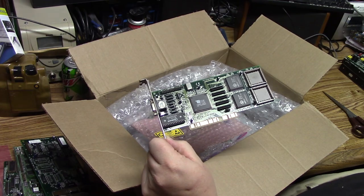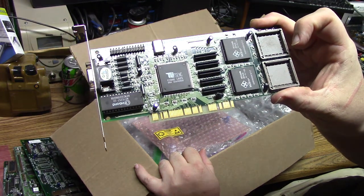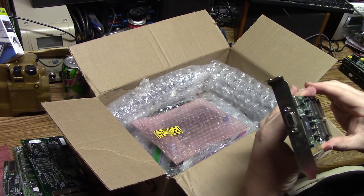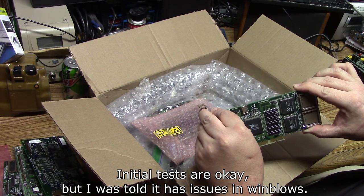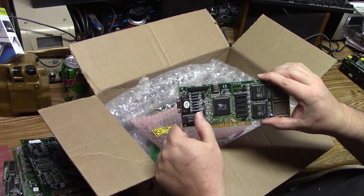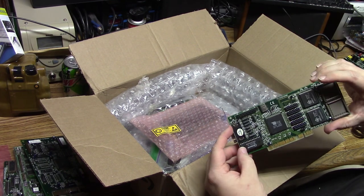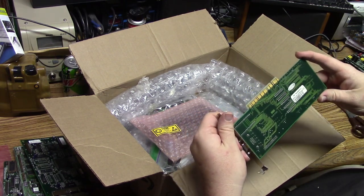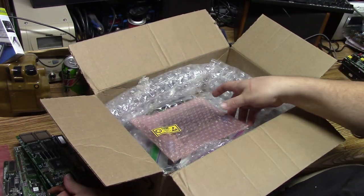Also from Tseng, an ET6000 — and man, I like those big square chips, they're pretty. I was told this one was a little funky as well. It might just be bit rot in the BIOS, or there might be a little wire somewhere causing issues. These little caps aren't going to do anything funny, and there are no burn marks, so we'll test it out later and see what I can do to get it going.